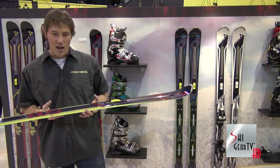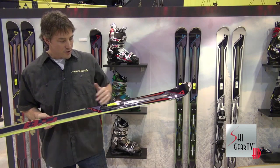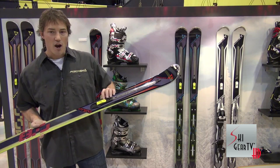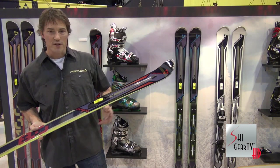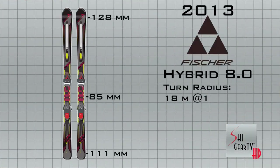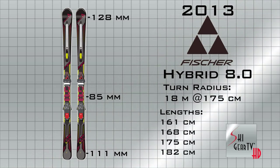85 underfoot, full sidewall, wood core construction, two sheets of titanal makes this a good solid hard snow ski. That adjustable rocker technology and 3 millimeters of tip rocker makes this also a blast to ski in the soft stuff as well. Dimensions on the Hybrid 8 are 126, 85, 111 — giving that ski an 18-meter radius turn.